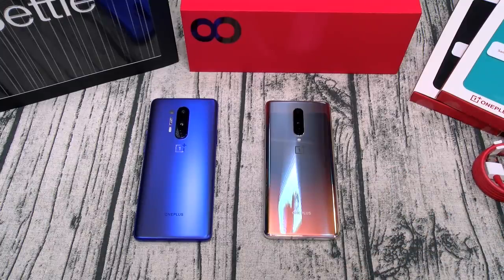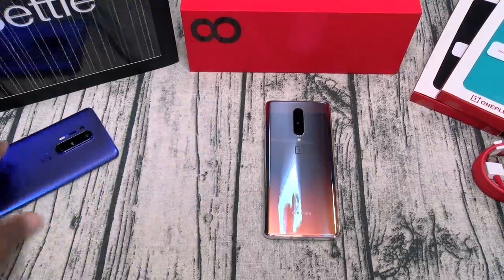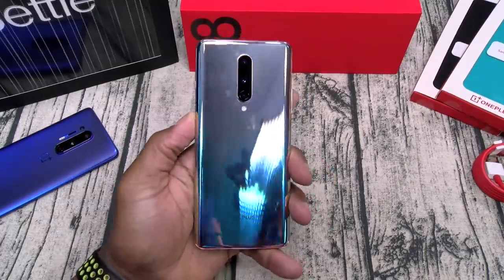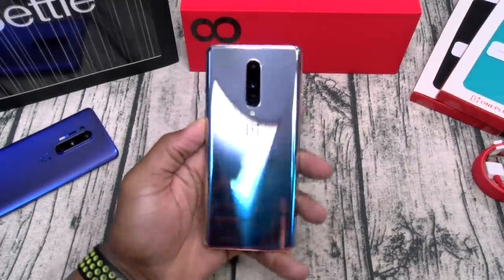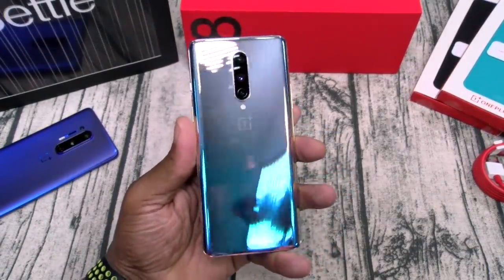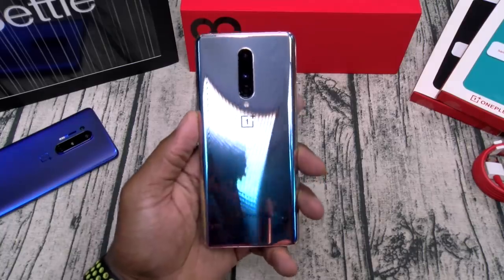To sum it up: if you want a clean, smooth Android phone with that OnePlus experience but don't want to pay flagship prices, and you don't care about wireless charging, Quad HD display, or the higher refresh rate, and you want to save some money — go with the OnePlus 8. It's a certified beast. Even though it's missing a few things from my flagship checklist, it's still a heavy hitter — the important stuff is on here and it does it great.